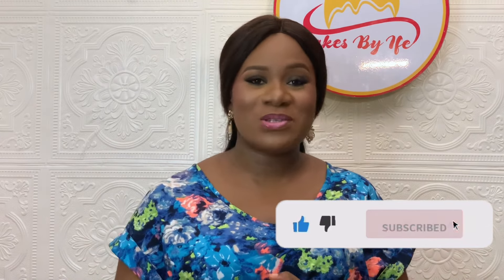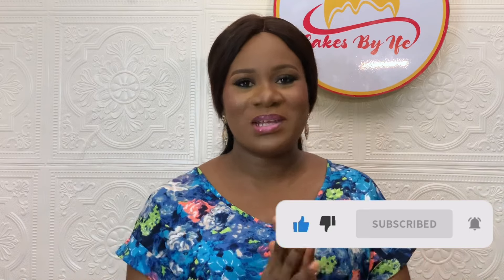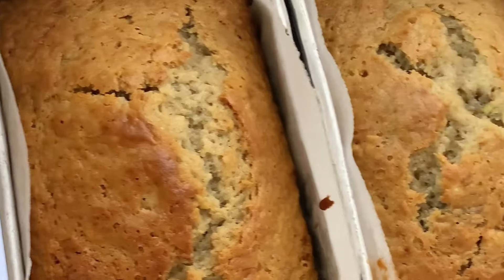Hello everyone and welcome back to my channel. My name is Felua Makondrola but I'm popularly known as Ife Pinkies. If you're new here, thank you so much for stopping by — please don't make it your last. To all our returning subscribers, I really appreciate you. Today I'll be showing you how to make the most amazing banana bread, so let's get into the video.